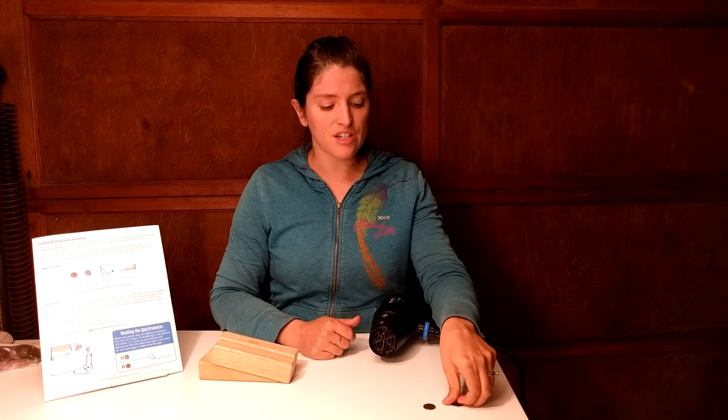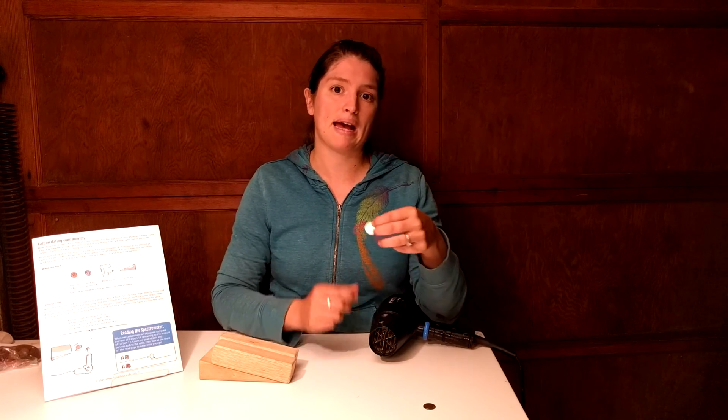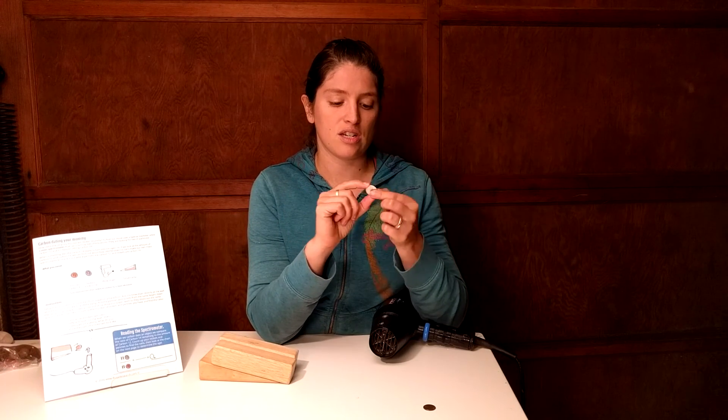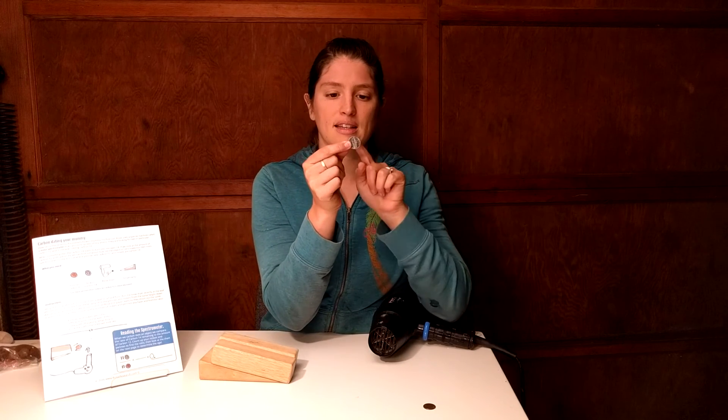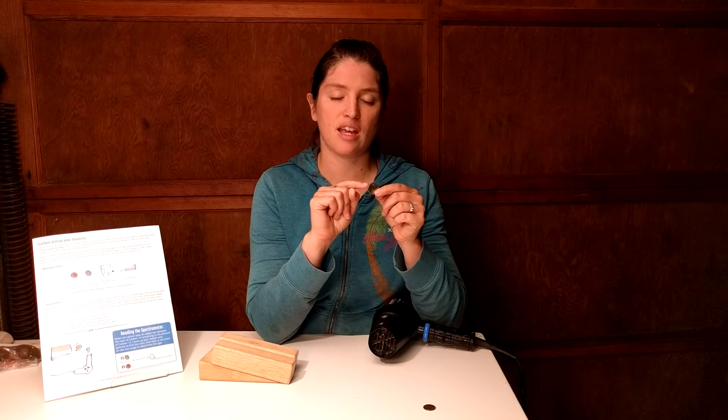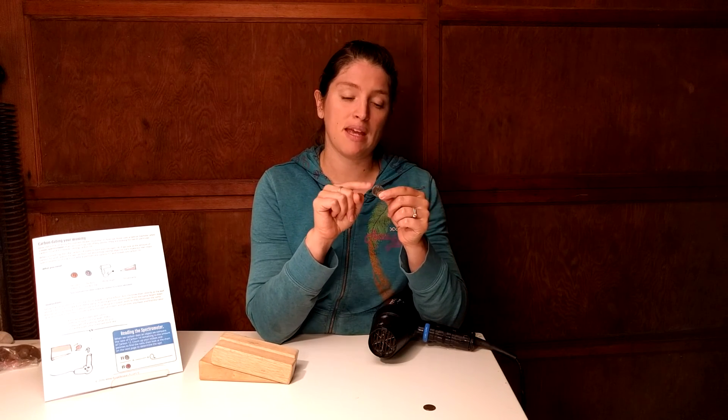We got some foreign coins that worked really well — some were very small but very heavy. If you really want to look at how mass plays a role, you could tape two nickels together so it looks like one nickel but is twice as thick. That changes the weight without changing how much the hair dryer hits the nickel, so you get a good idea of how mass plays a role.